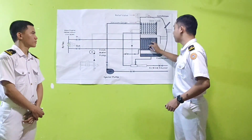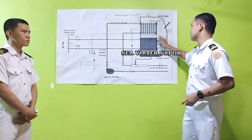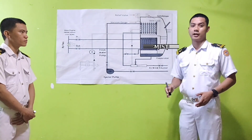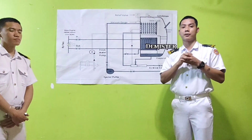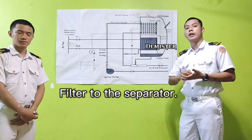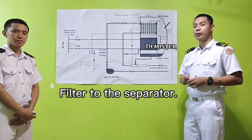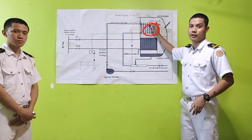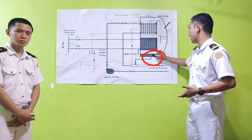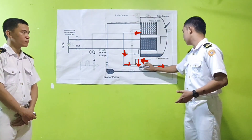Once the sea water in the evaporator is evaporated and formed into sea water vapor, it will see passage and pass through this area. This area is called the demister. The demister serves as the filter of this separator. It separates or eliminates vapor into pure vapor and vapor with salt content. The pure vapor will proceed to the condenser, while mist with salt content will be collected in this area and discharged overboard together with water flowing into the brine reducer.